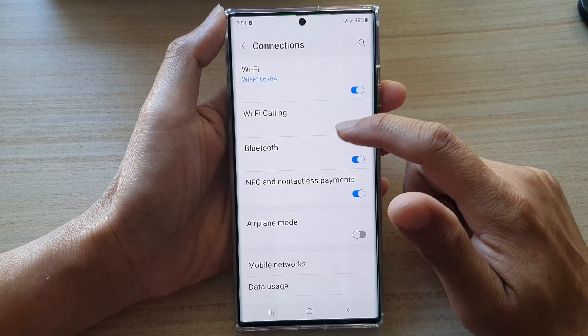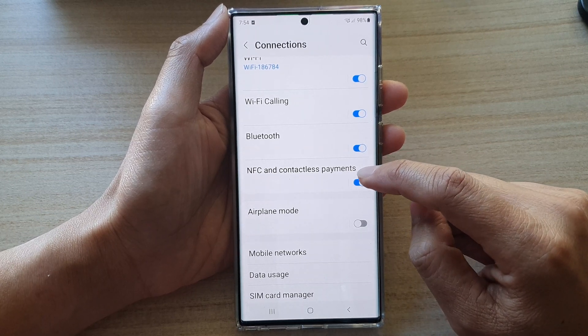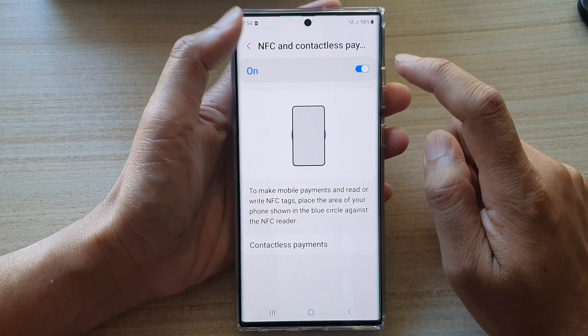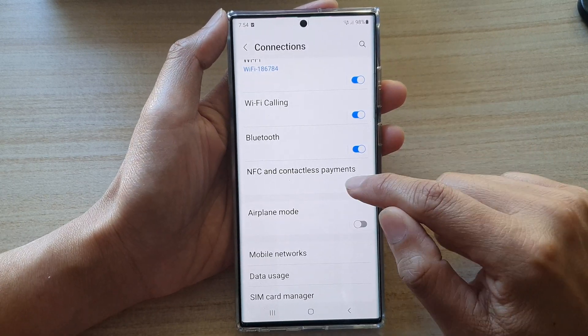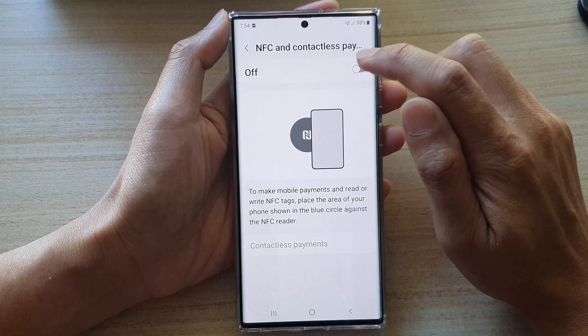Then go down and tap on NFC and contactless payments. Tap on the toggle button here to switch it on or off. You can do it from out here, or you can tap on the left hand side panel and turn it on or off at the top.